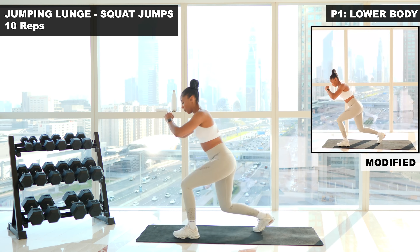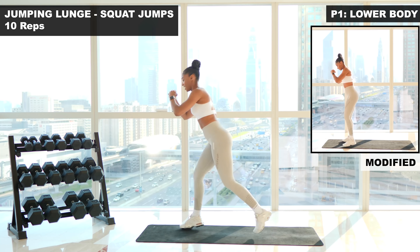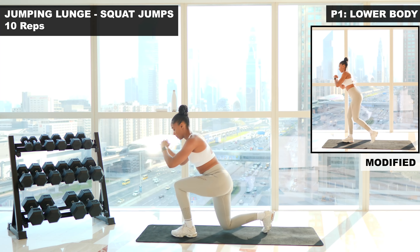Chest is up. Nice and explosive. That's two. Three. Four. Five. Control. Six. Seven. Eight. Nearly there. Nine. Last one. Ten. Shake it out.